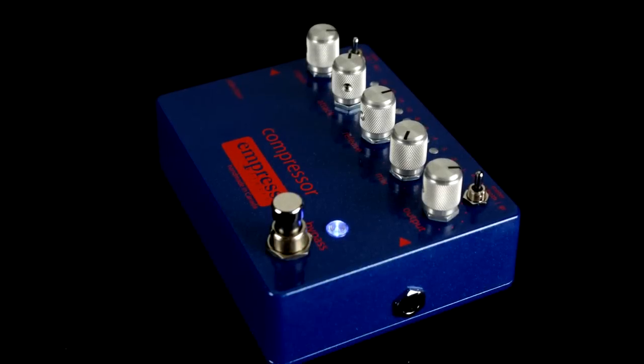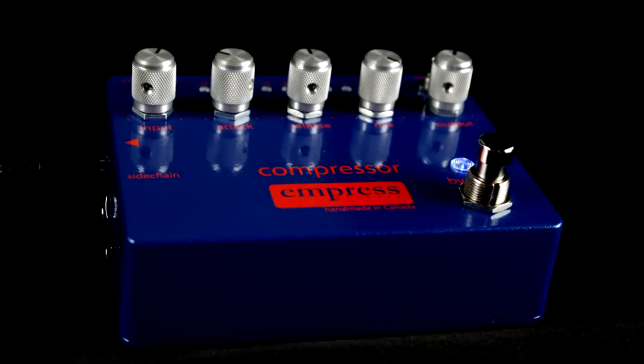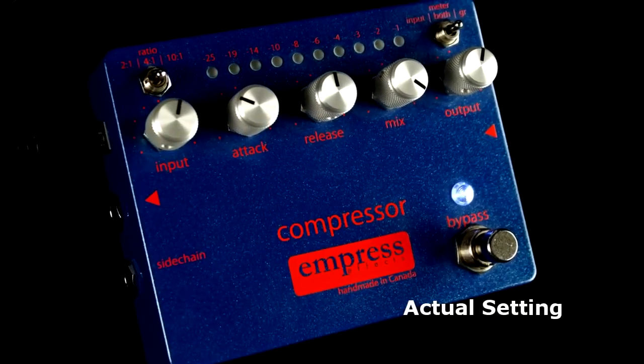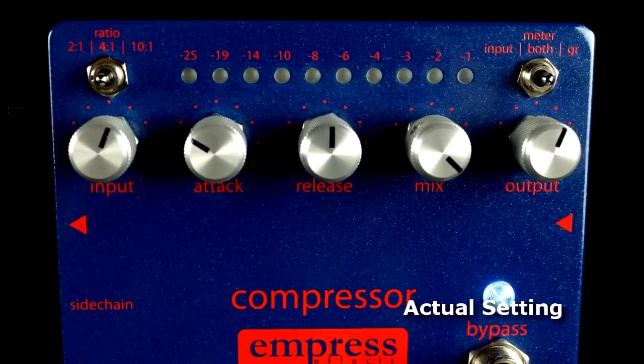For this relatively clean rhythm tone, we've grabbed the Empress Compressor for adding just a bit more percussion and detail across all strings. This studio-grade compressor is known for its transparency and ability to keep your guitar's natural tone while adding sustain and balance.